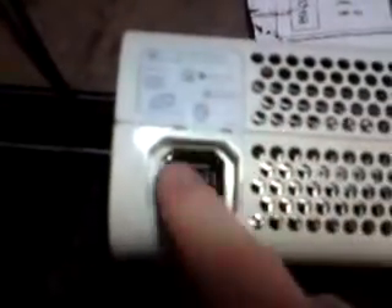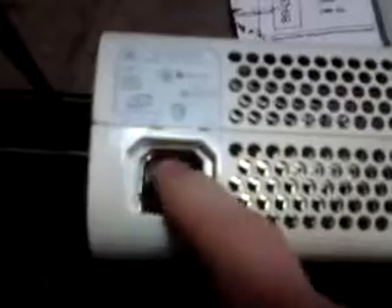Hey guys, just a quick video today to show you how to remove the little black nodule in the back of the power supply, where the power supply plugs into the console. You'll find this mainly